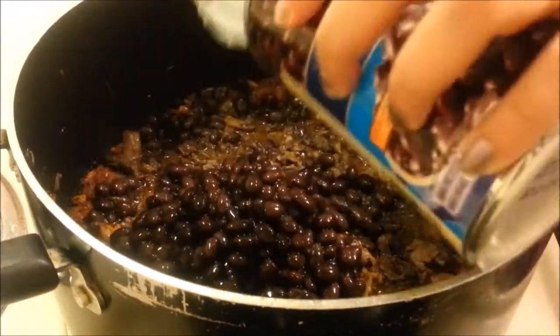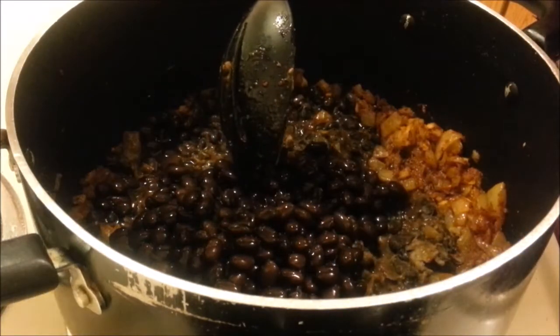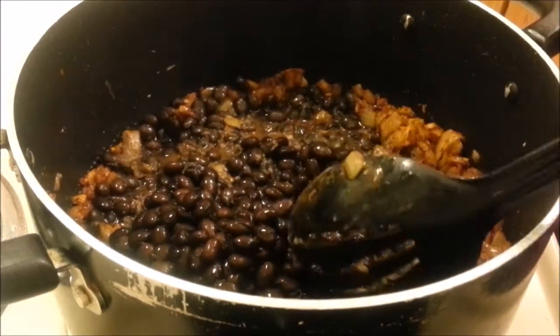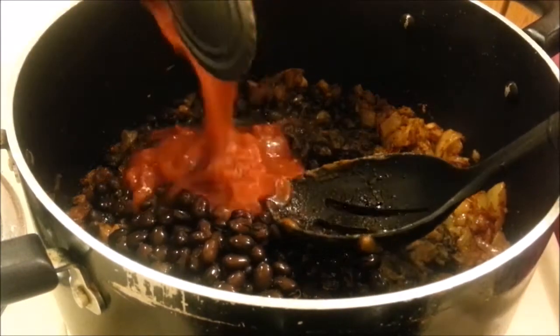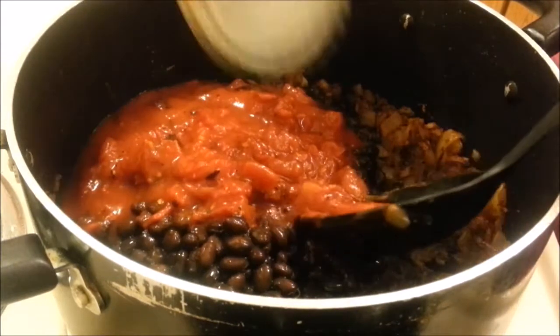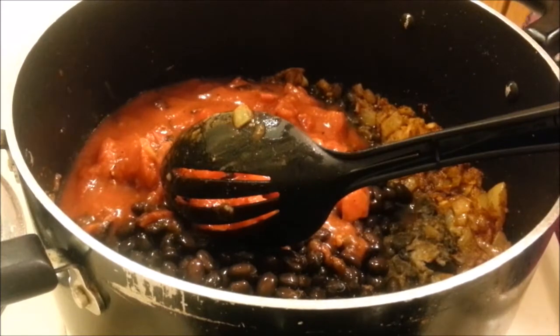The second can is drained as well. Now we're going to add a can of fire roasted diced tomatoes, then we're going to add one quart of organic chicken broth.